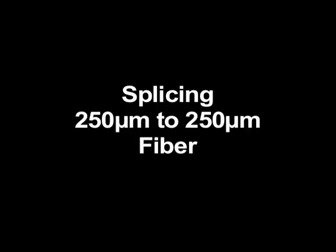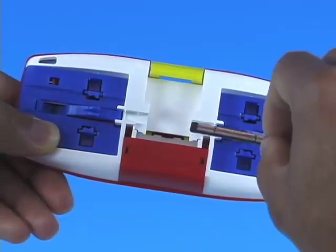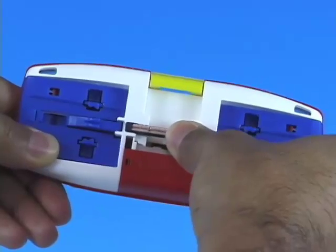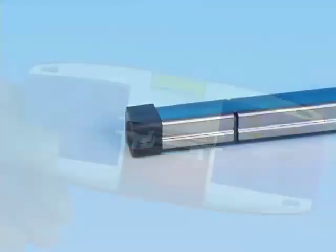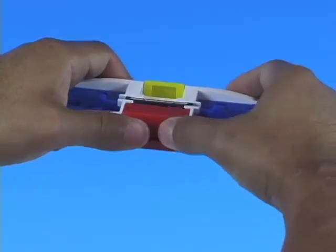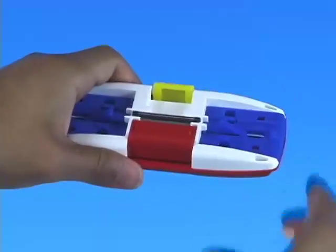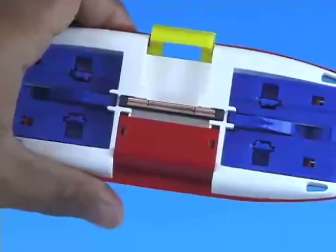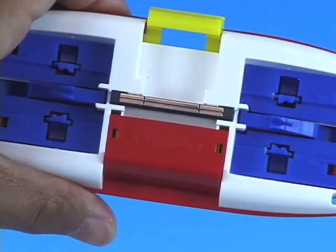Splicing 250 micron to 250 micron fiber. Place the Splice Connect Mechanical Splice into the center of the Splice Connect Mechanical Splicing Tool. Make sure the Fujikura F logo on the Splice Connect Mechanical Splice is upside down and to the left. Press the red lever to engage the wedge and open the splice. Ensure that the wedge is fully engaged and that the red lever is not loose.